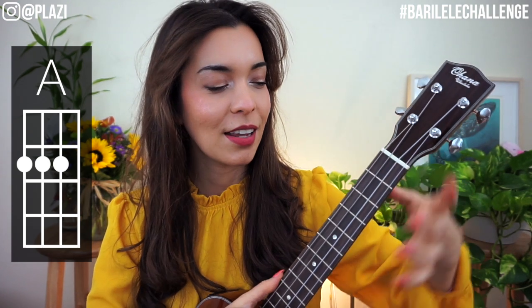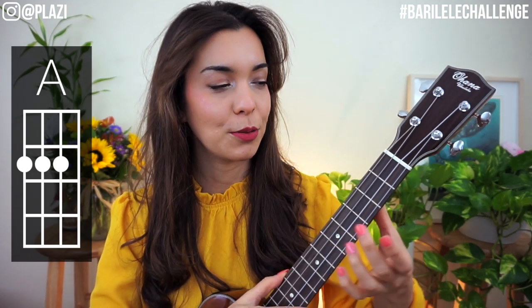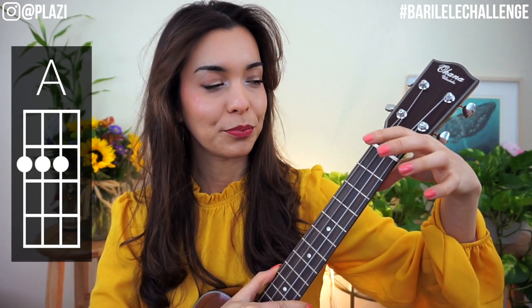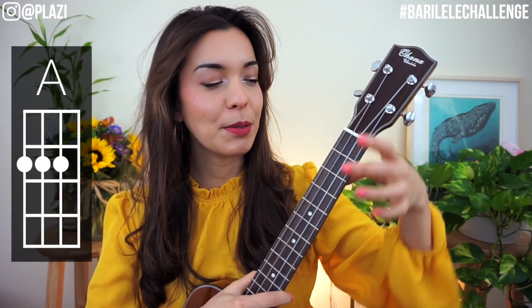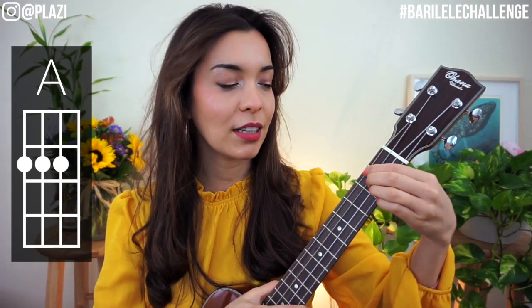Now we're going to do A major. For this one I like to pivot all the way up and have the fingers come down from the top, then relax my hand once they're in position — so I'm not playing like a little teapot. That just helps me get into position, but then I relax and wiggle the hand so it looks normal. I don't want to look super freaky.